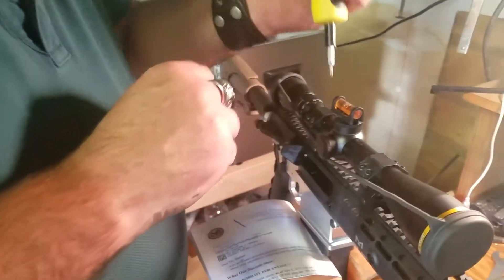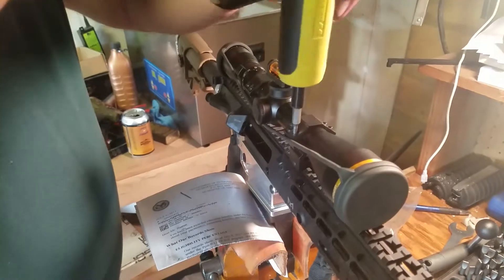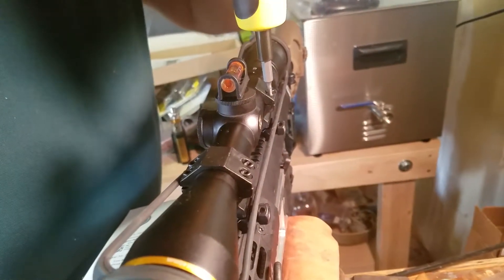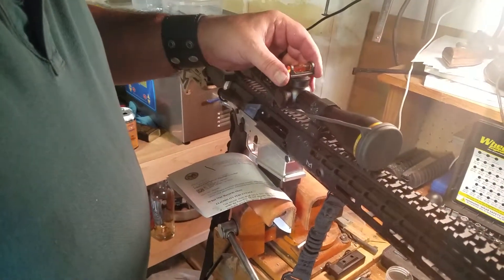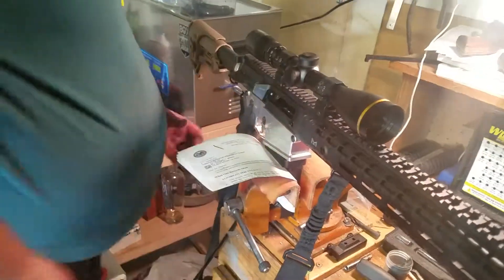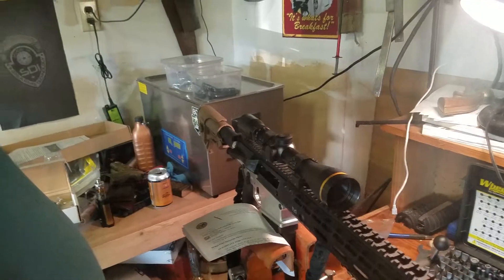Going around and completing the torque sequence on all screws. It appears we are still level. Let's check eye relief real quick to make sure we're still on point — and that appears to be pretty good. So there you have it: ring lapping lab. Lonnie Barrett, 22 May 2018. Thank you very much.